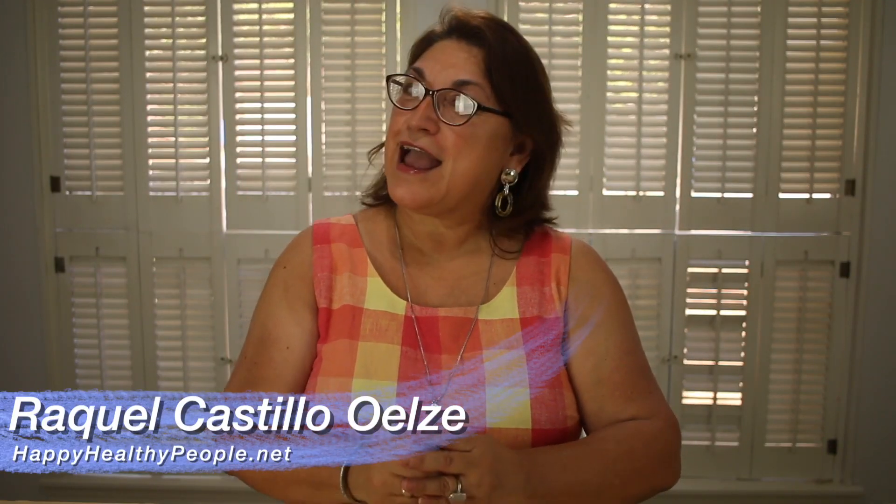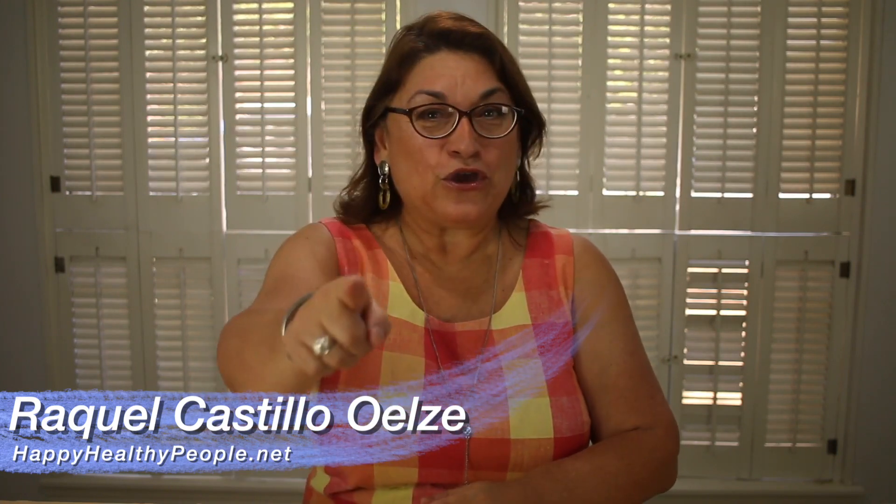Hey, howdy folks! Raquel Castillo-Olzi here with Happy Healthy People, helping you go farther and quicker in healing yourself naturally. And today we're going to show you how to make a dump cake or a peach cobbler and make it gluten free.